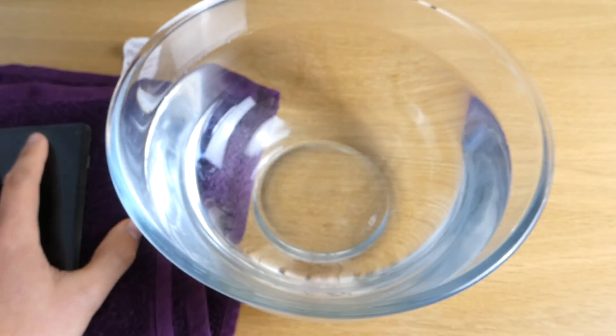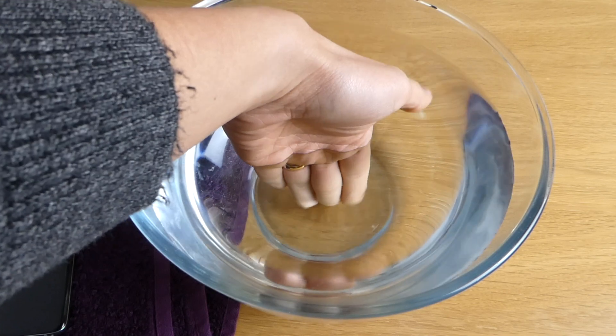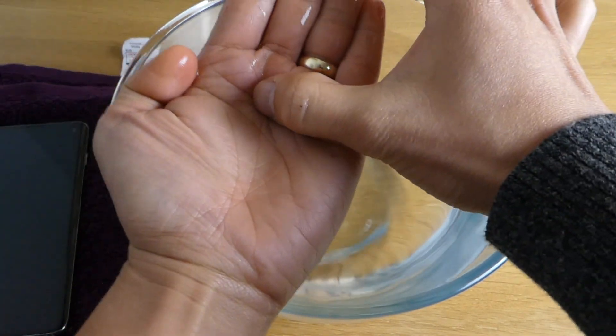We have a towel ready just in case something goes wrong. This is quite cold water but it's not too cold, and it's only about four inches deep, so it's not too bad.